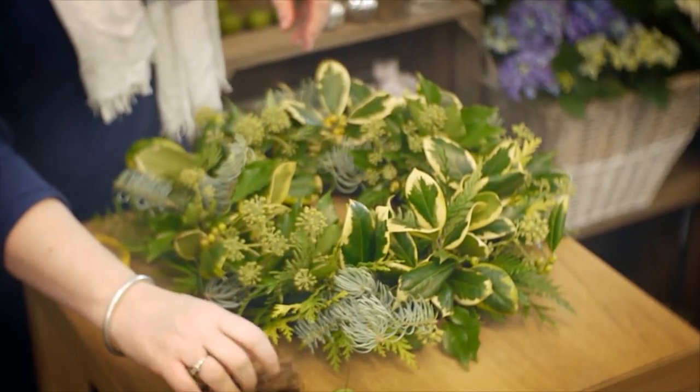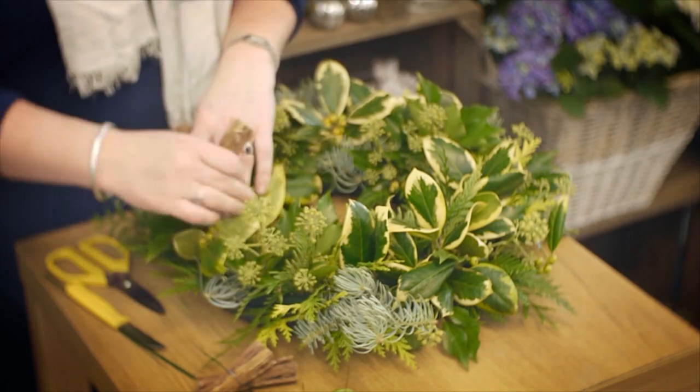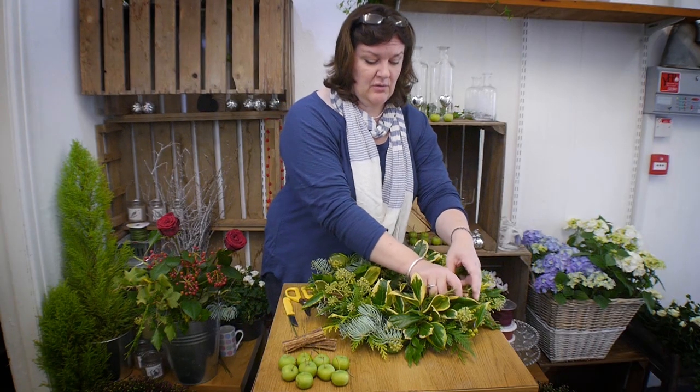The next thing is to add all the little bits to decorate your wreath. You could use baubles as well as cinnamon sticks, herbs, raffia bows — anything like that, whatever colour you would like. I really like to use natural things in the wreath and nothing too artificial.